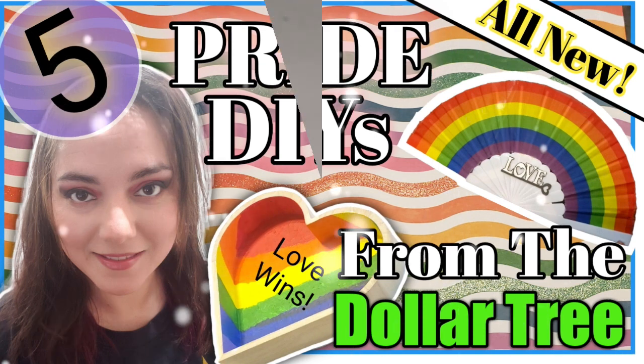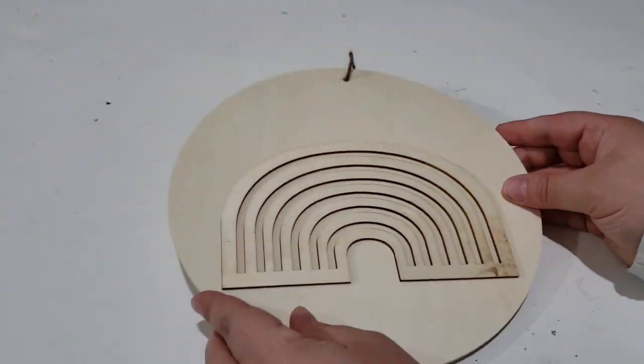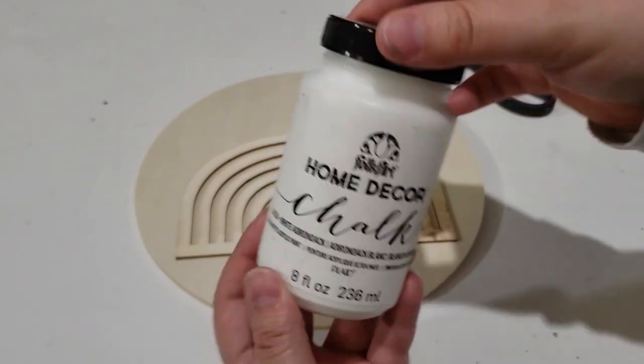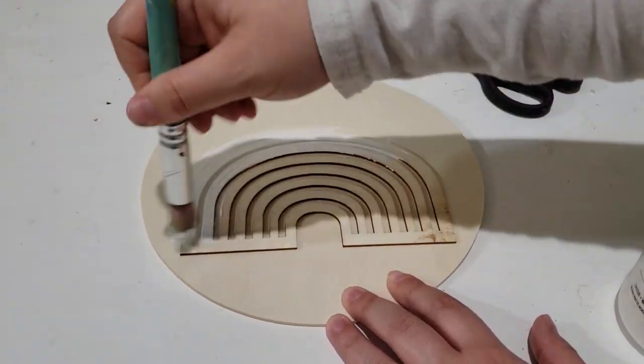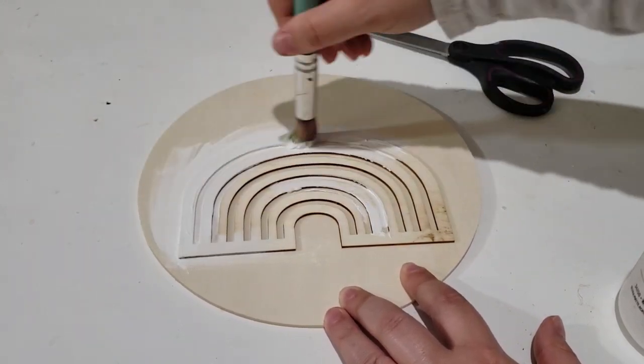For the first DIY I have one of these wood circle rounds that I purchased from Dollar Tree, and I'm just removing the twine. I will give this a good thick coat of my Folk Art Home Decor chalk paint.